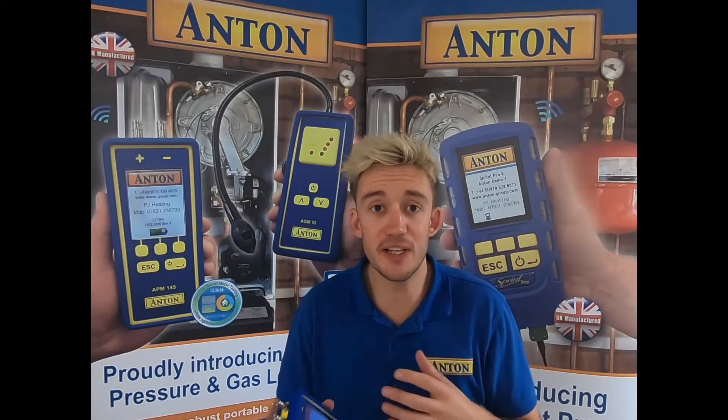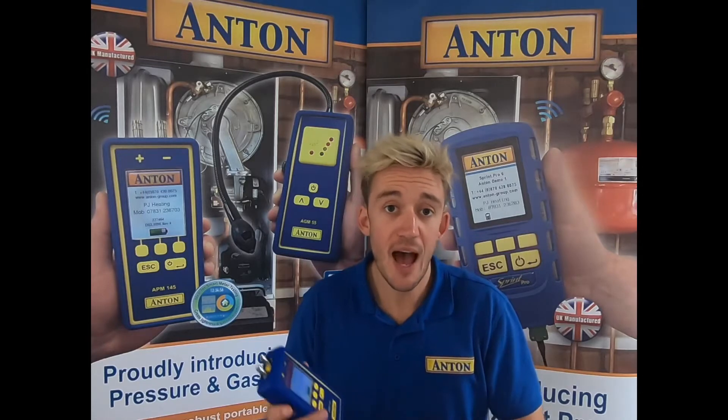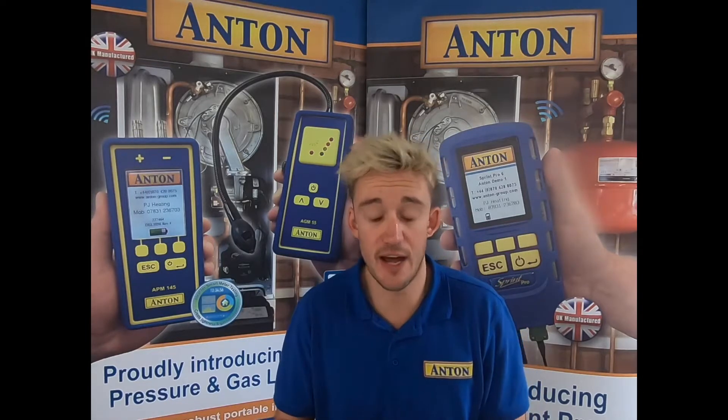Hi guys and welcome along. Today's video is all about the brand new Anton Pressure Meter, the APM145. I'm going to briefly explain what comes with it and then show you through a little test on that.